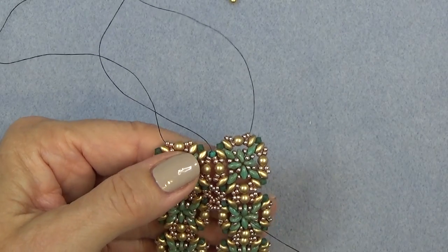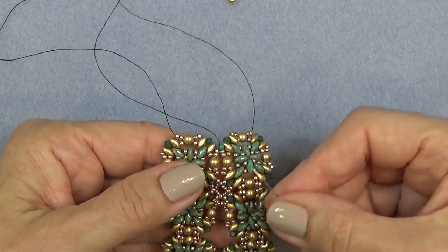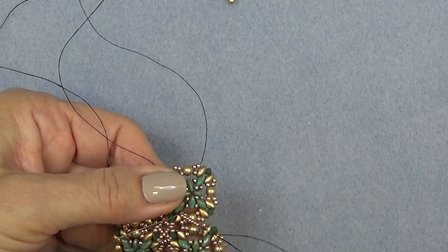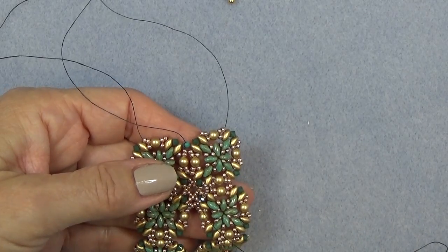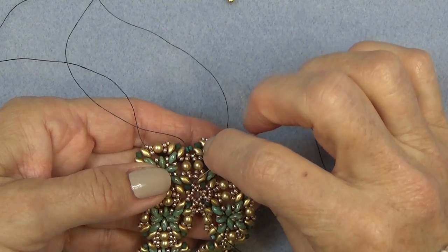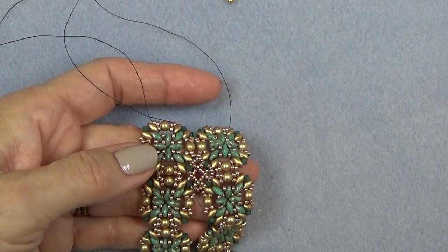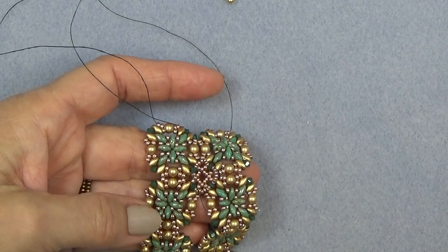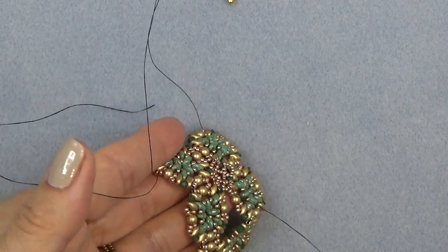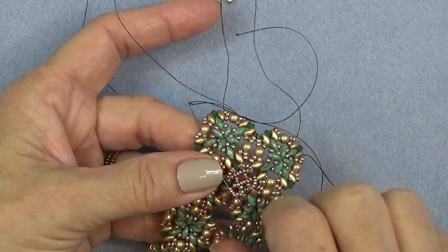Now we're going to make the little cup for the bezel. Seven 15-0s through the next bicone. Through the next bicone. Seven 15-0s through the next bicone — just doing this all the way around just to make the top of our bezel. Seven 15-0s back through the original bicone we started with. That's what that looks like. Then you want to continue on up through the first four of the seven 15-0s that you put on originally, just like that.